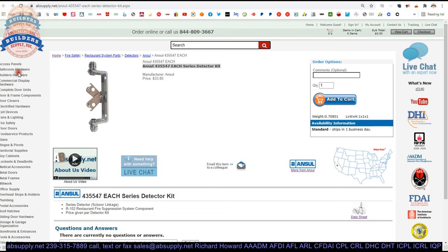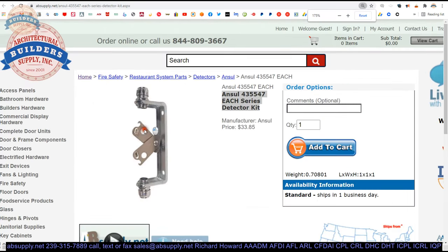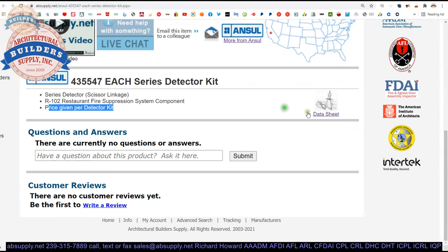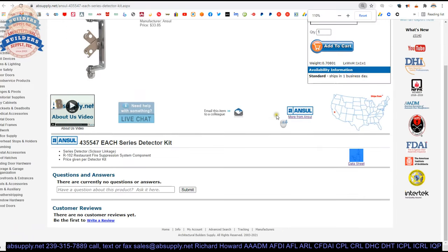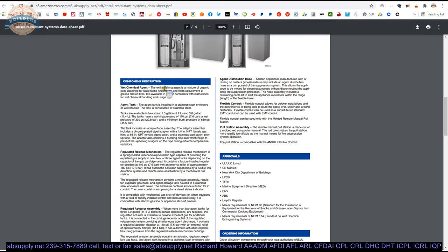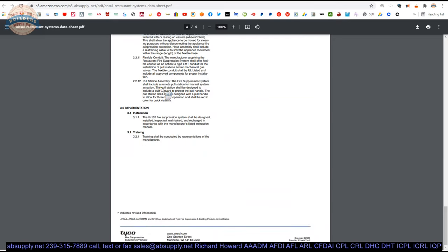Here's the item that we are indeed looking at: series detector, scissors linkage, R102 fire suppression component. Price is given per detector. The data sheet is here — you can pull that up and take a look at it. It's a four-page document giving an overview of the fire suppression system.